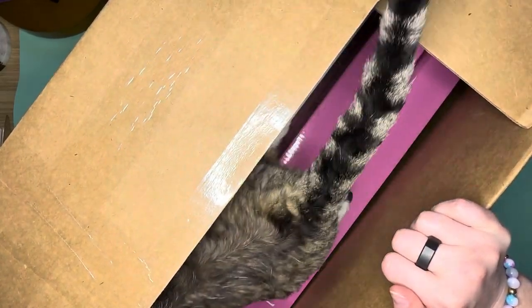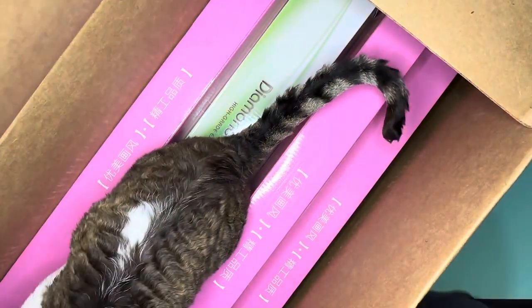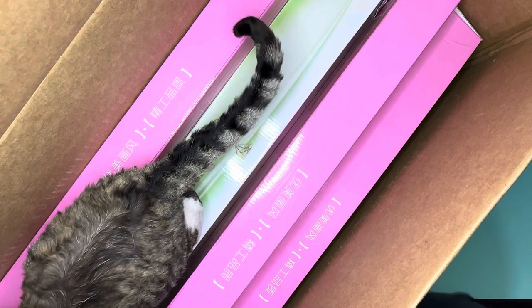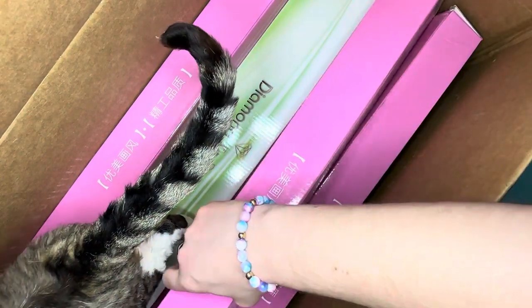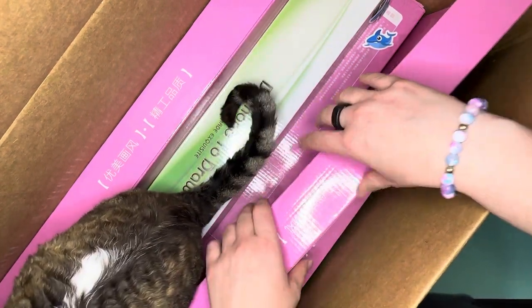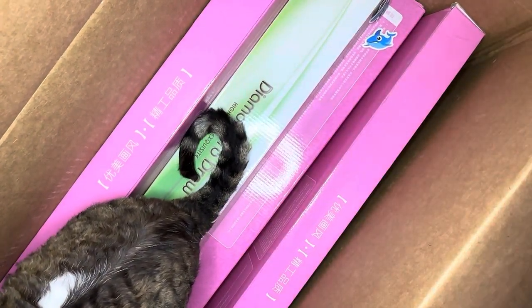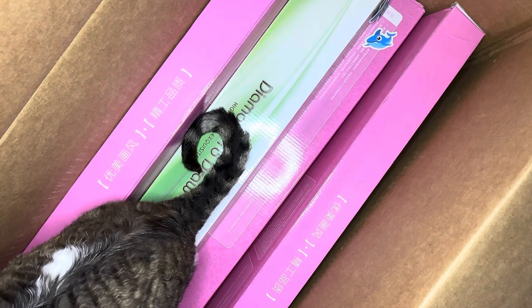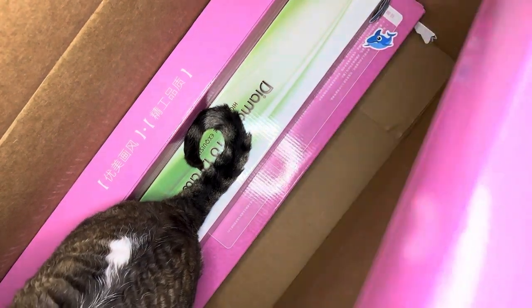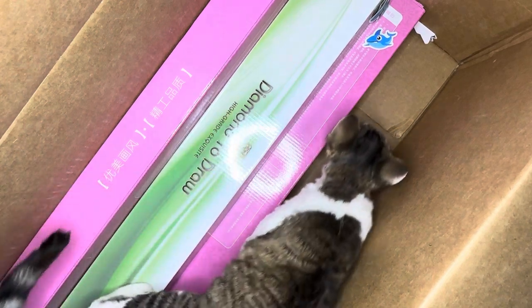I forced myself to narrow it down but I could only get it down to five — there was absolutely no way I could go beyond that. I'm not going to unbox all of these for you guys. I'm going to pull them out, put the box on the floor, and then pick which one I'm going to unbox, because I'm trying to decide which one to do for Claws and Paws. I think I'm going with this one right here.